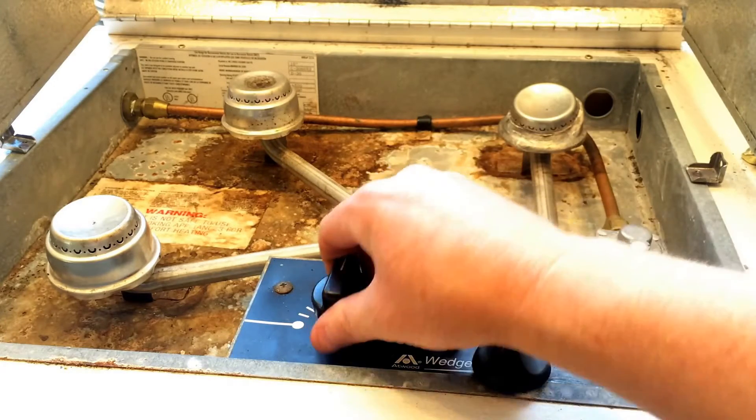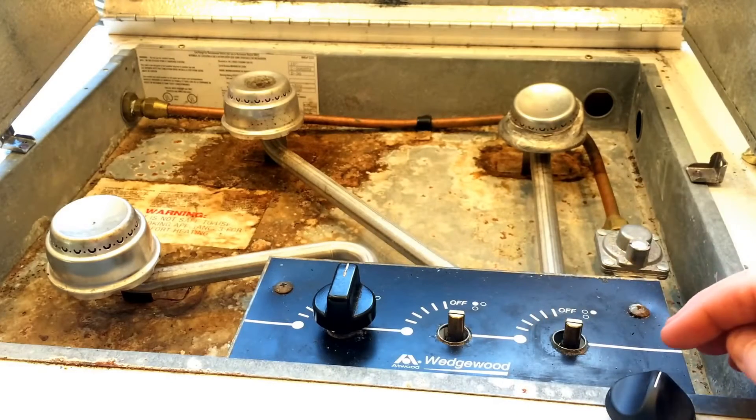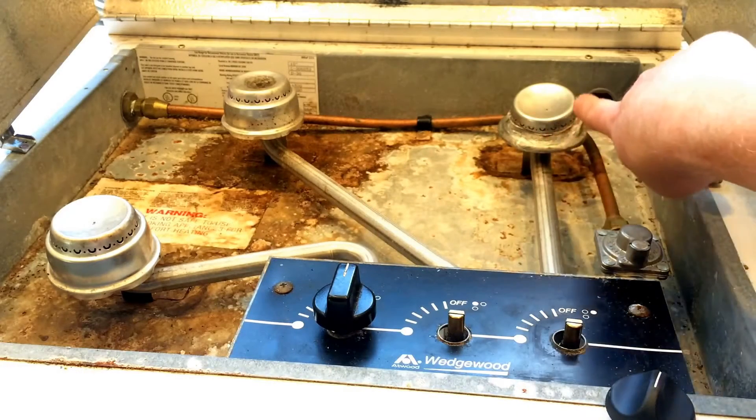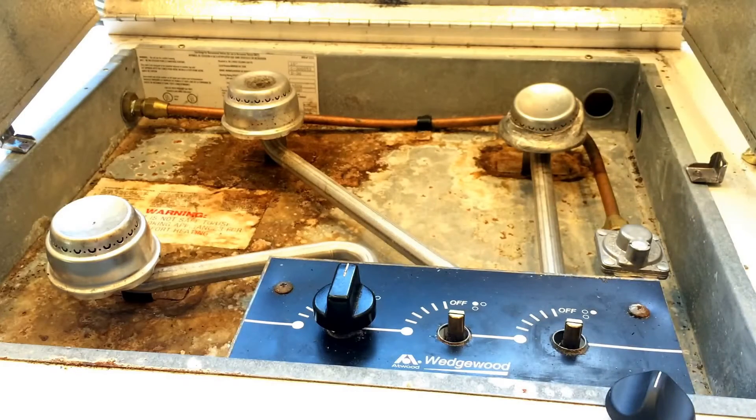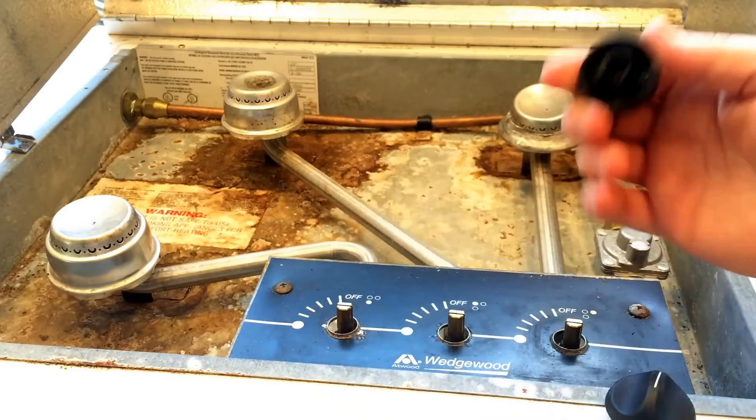It has these stock knobs that came with it, but two of the knobs have been hitting a lot of heat. You can see even this burner got melted down over the years. Too much heat and the knobs don't work right anymore, so I only have one good working knob.